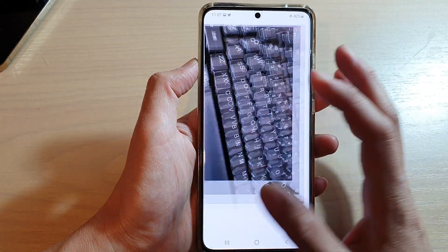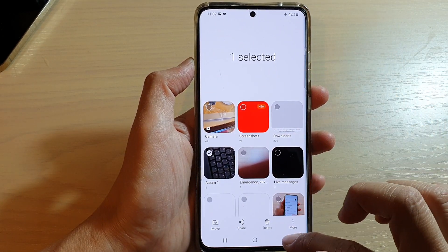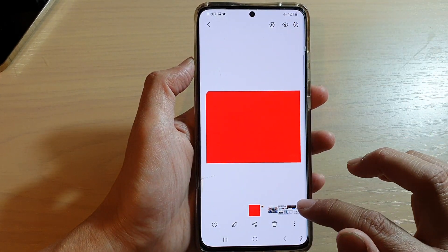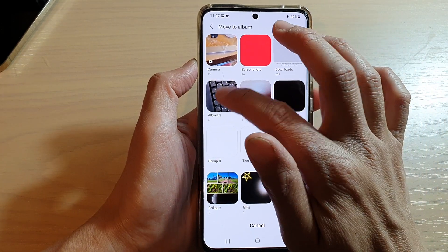So I'm going to go back to my screenshot, open it, then tap on Move to Album and move it to Album One.